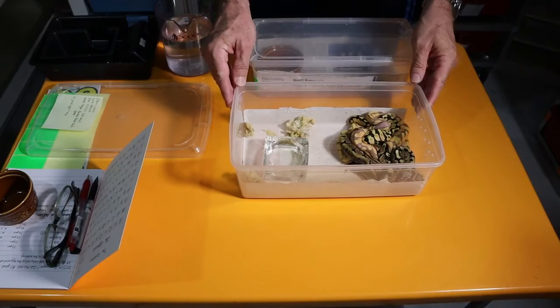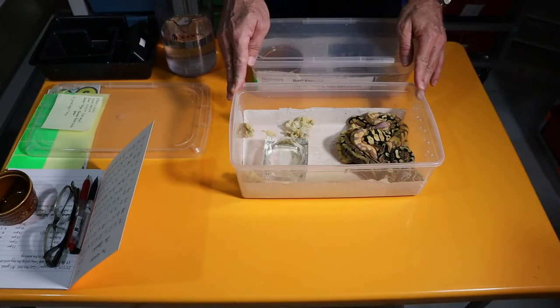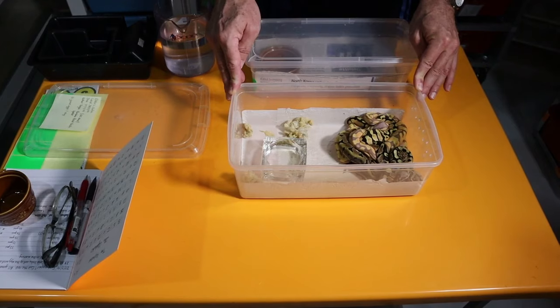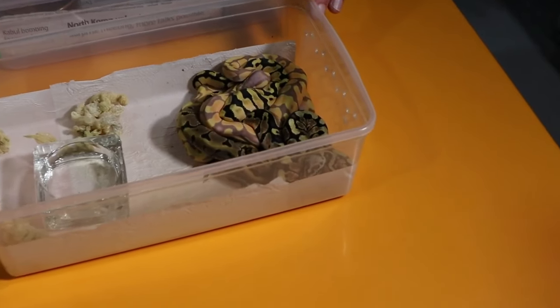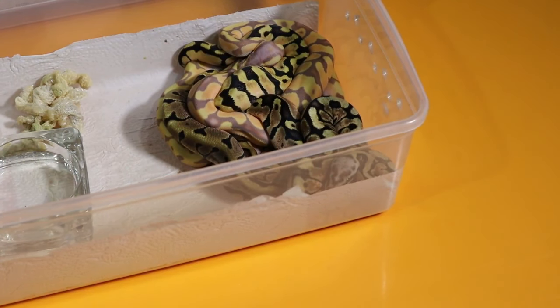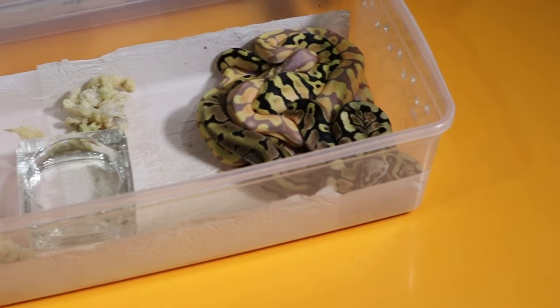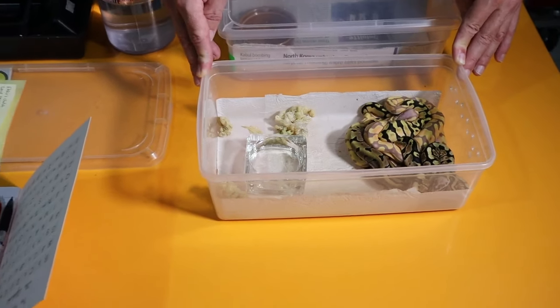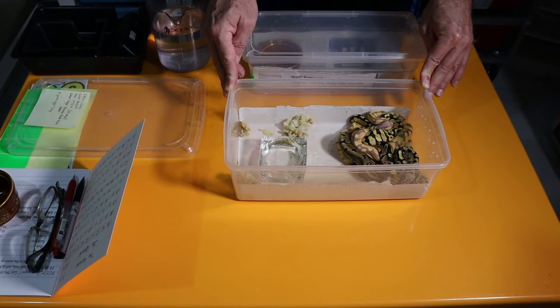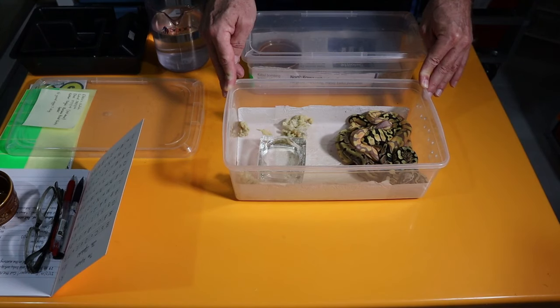This is the clutch. They were incubated at 88.5°F and the first pip was on day 59. I cut the eggs on day 59 for the rest of the clutch, and on day 60 all of the babies were out of the eggs. They'd fully absorbed the yolk sac and weren't trailing any umbilicus — they were ready to come out at day 60. This is now 10 days on from the hatch date and they've all shed out. Most of the babies shed out on day 9, the rest on day 10.